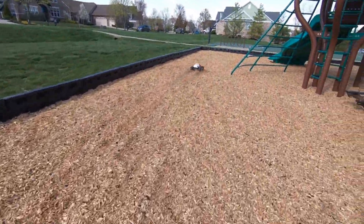Oh, we got it in the mulch. We got new mulch here, nice and soft. Can really spray it up.